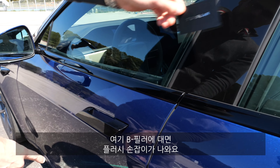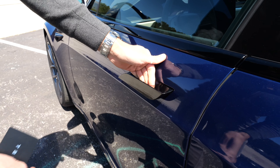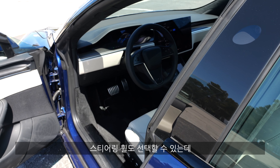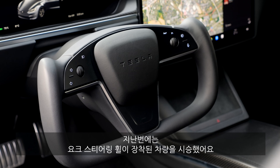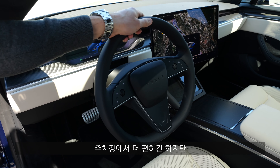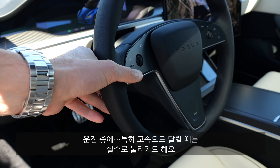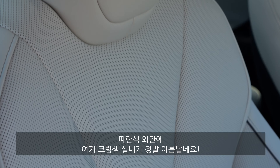Opening the Model S at the B-pillar, you can see these flush door handles that extend out. Inside is the cream interior — you can also get white or black. You can also choose the steering wheel; this is the normal steering wheel in the new Model S. Last time we had the yoke — I really prefer this one, it's just easier in a parking lot. The turning indicators are on the steering wheel, which while driving fast you can accidentally hit. But the blue exterior with the cream interior is a beautiful setup.